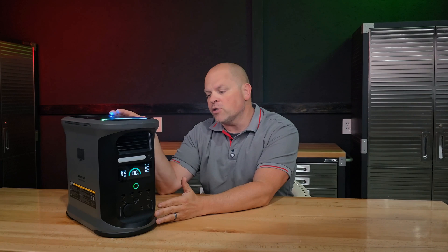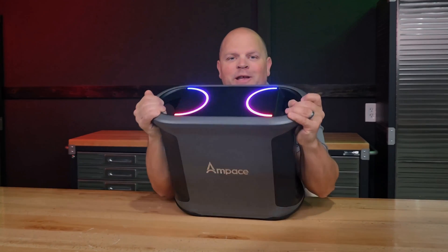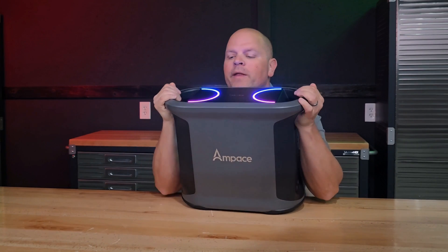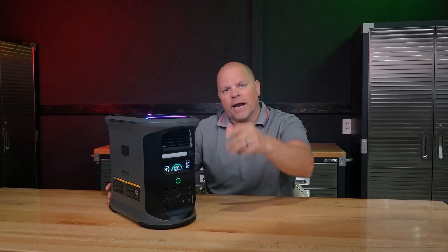My final verdict on the Ampace Andes 1500 is that I do recommend it. It's perfect for camping, on-the-go use, backup at job sites, tailgating, or powering essential appliances during a power outage. It's a very solid portable power station, and I love the fact that efficiency outperforms on both discharge and input. Plus, how could you turn down something that looks this cool? They did an absolutely fantastic job making this basically the talk of the party, and it performs well. Hopefully you found this video helpful — I'll catch you in my next one.